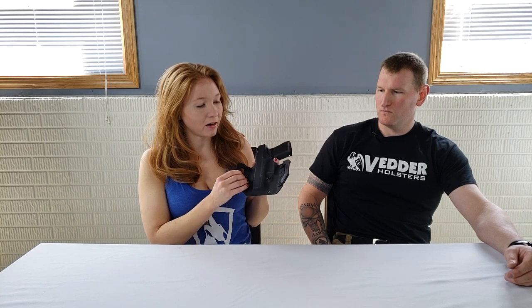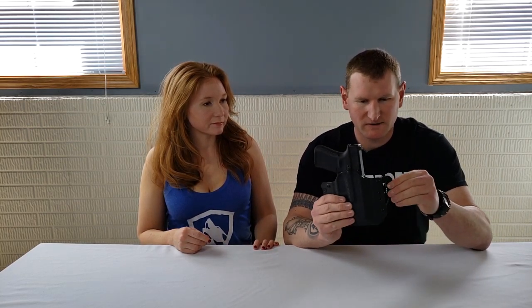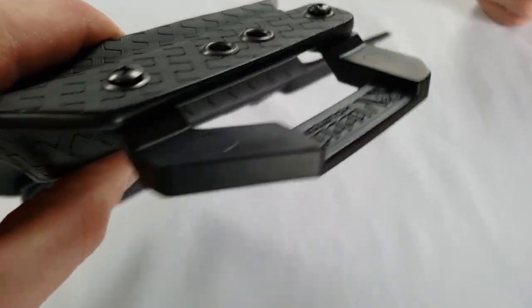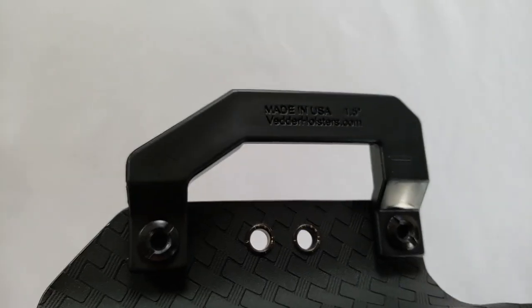We got the batwing option for the holsters, which is one I really enjoy and prefer when I'm going to run OWB. The belt attachment here is really robust — these are one of the best I've ever seen. They have a big cutout where the belt goes, very thick, and it also says made in America. This really holds your rig tight to your body.